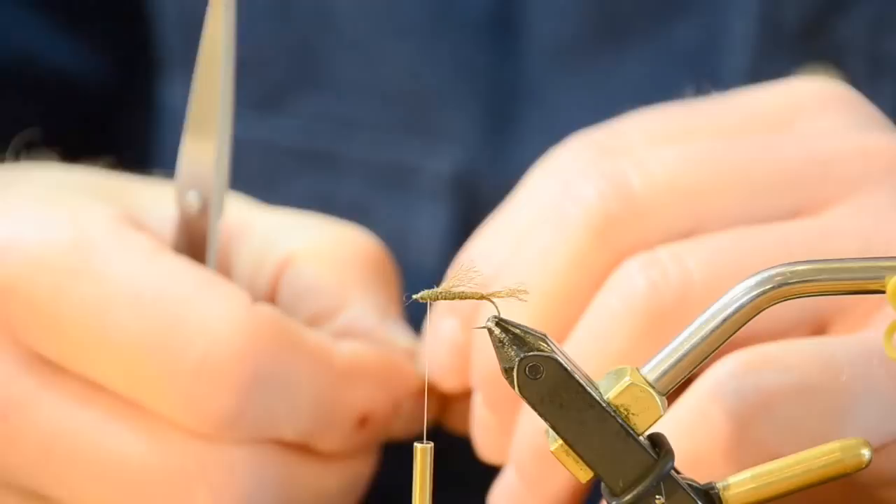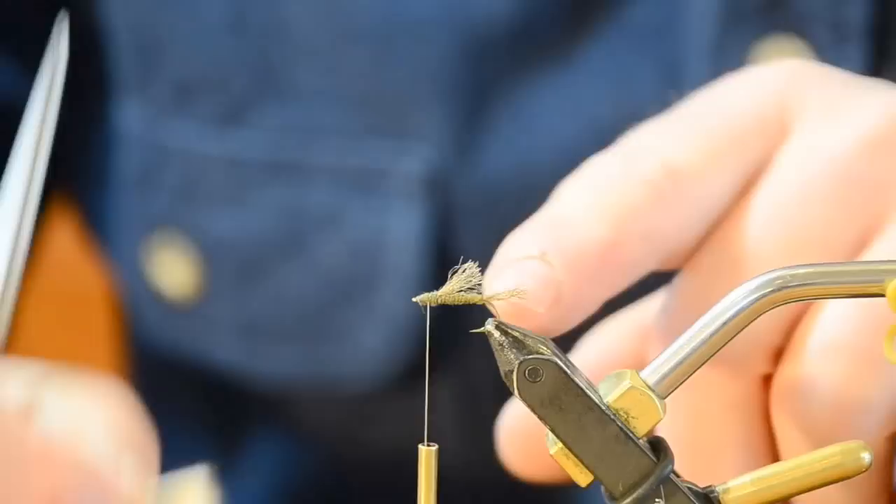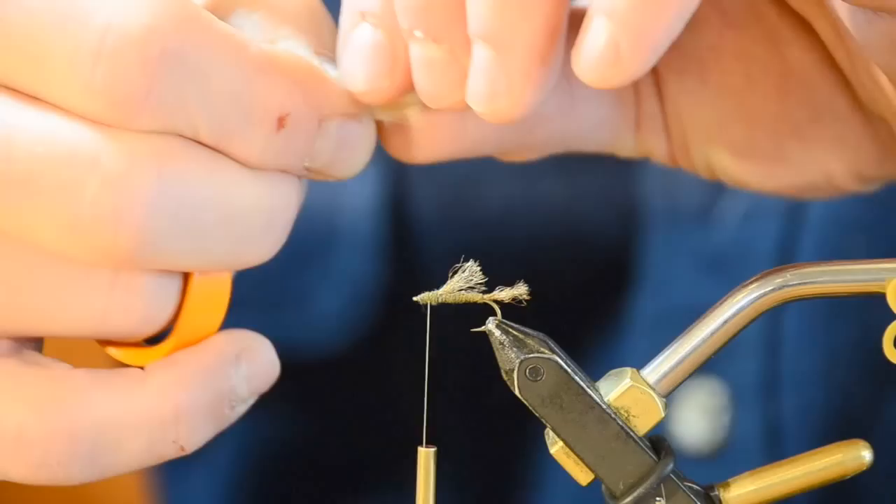I'm going to use the hook as my gauge and measurement tool. On an elk hair caddis I want the wing to be about the length of the body — not the overall hook length, just the body. I don't count the hook shank beyond the body. So I'm going to set it up here and get the length of the body.